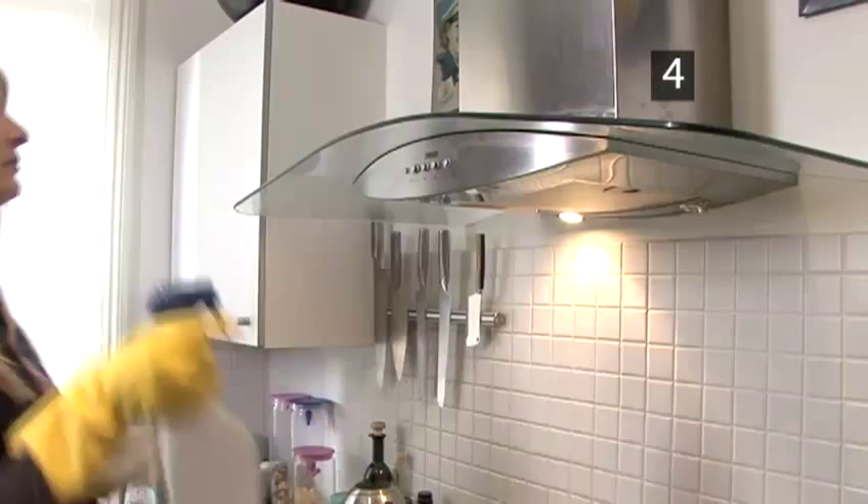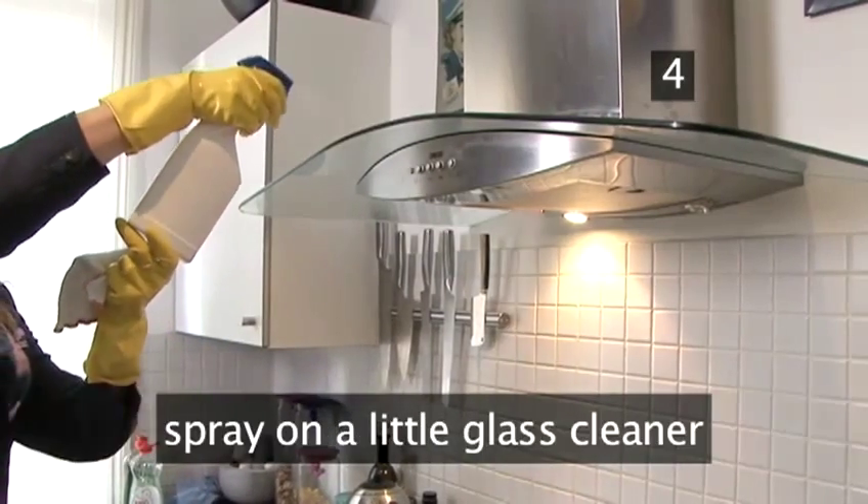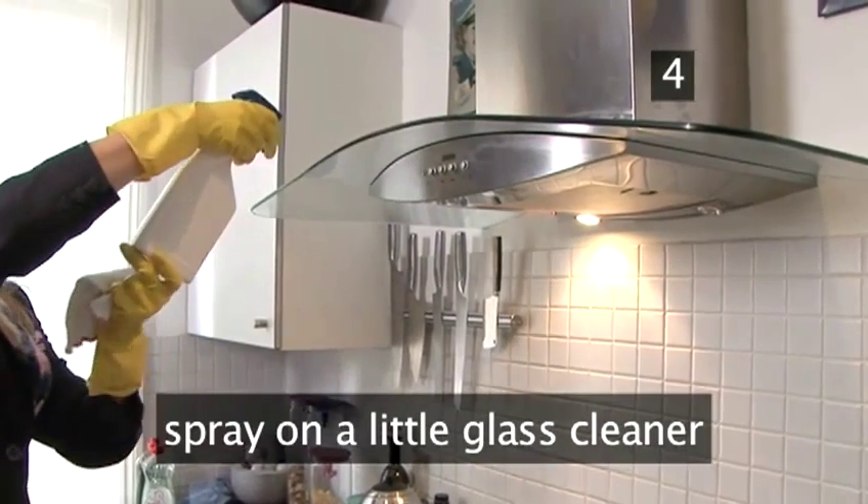Step 4: Add the shine. To get a great finish, spray on a little glass cleaner.